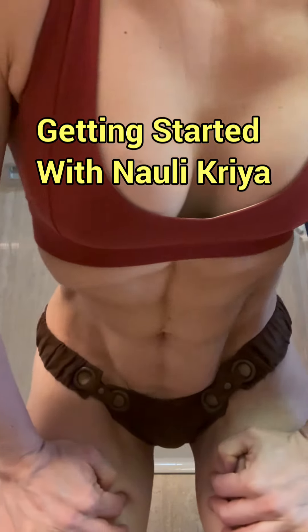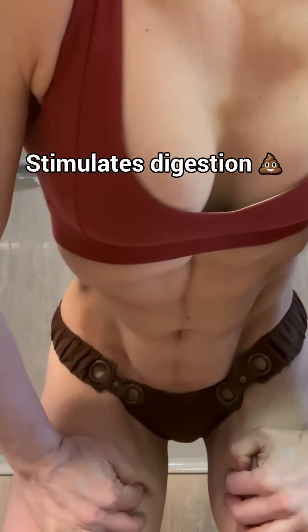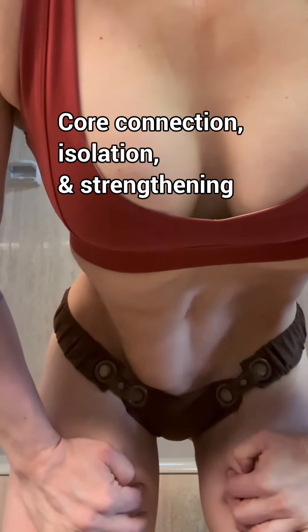Getting started with Nauli Kriya. Why? To stimulate digestion and to connect to, isolate, and strengthen the core.